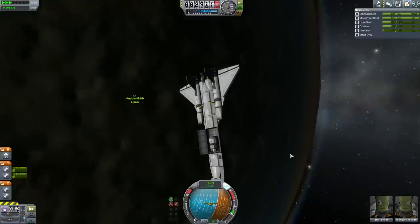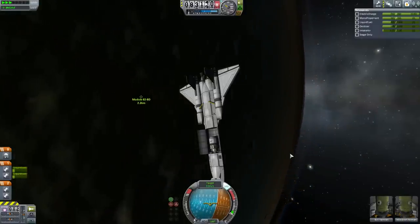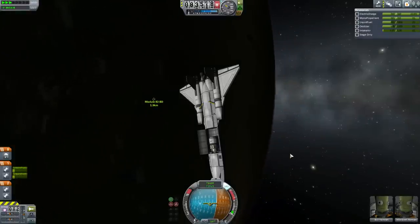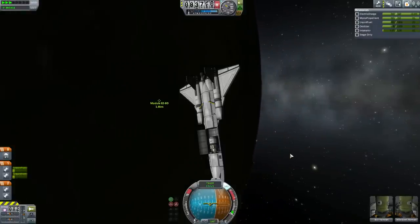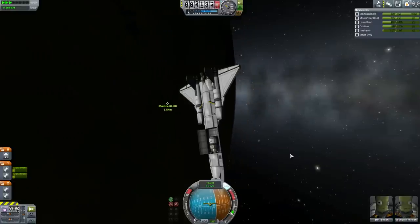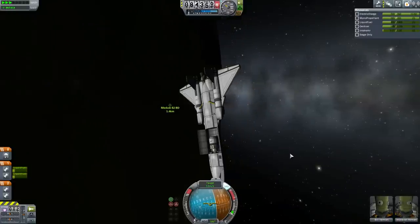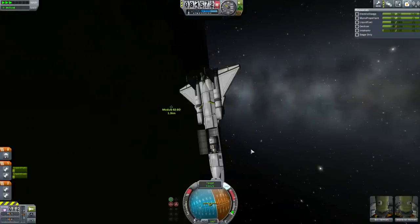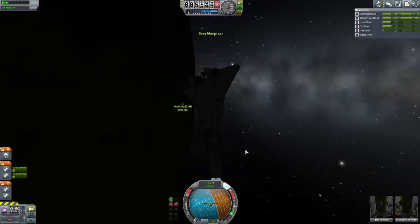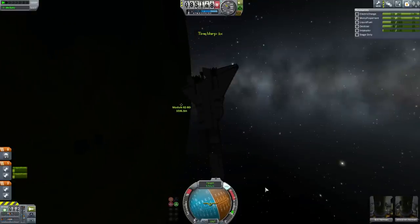We are practically within physics distance and in target velocity mode now. The final rendezvous will be a very slow process — we're moving in at about six meters per second, which means it'll take about five minutes to close the distance. That makes this a perfect time to call it an end to this episode. I'm Scott Manley — fly safe.